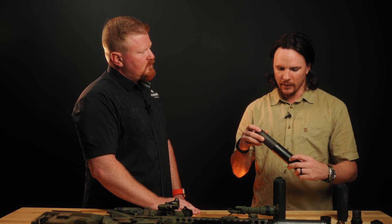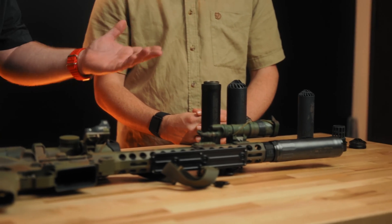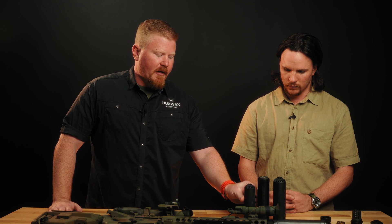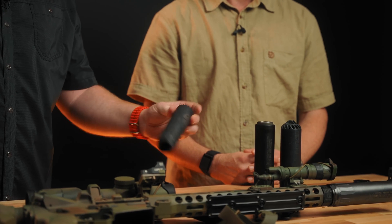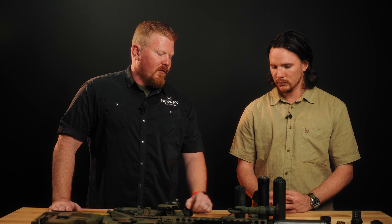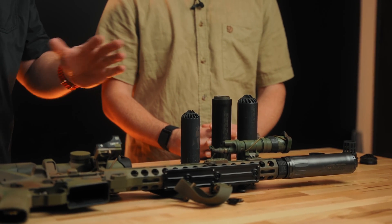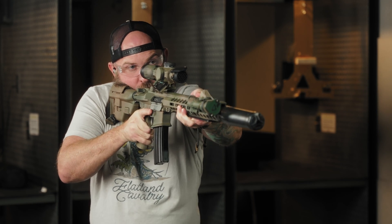What about weight compared to like a 5.56 can? It's a little bit heavier. Depending on obviously what brand — looking at ours, it's a little bit longer than our Flow 556K, obviously being a 30 cal can. It's a little bit heavier, but not by much. The difference is our Flow 556K is a 3D printed one-piece 17-4 stainless with our muzzle device only. This being a multi-piece can where you can remove the core and change hubs in the back end, there are some changes you have to make and it's always a give and take. So this has a little bit more weight than the dedicated 5.56 can or the dedicated 3D printed 7.62 Ti.